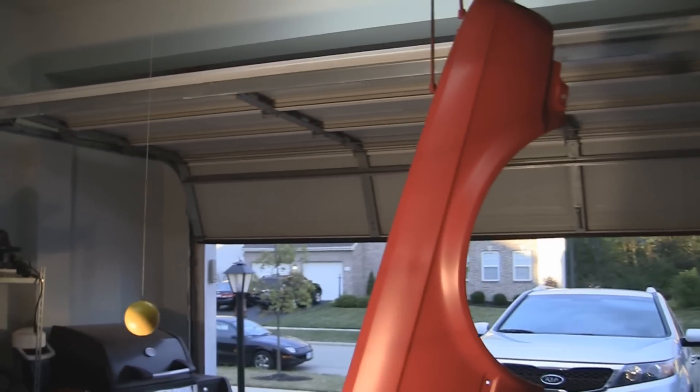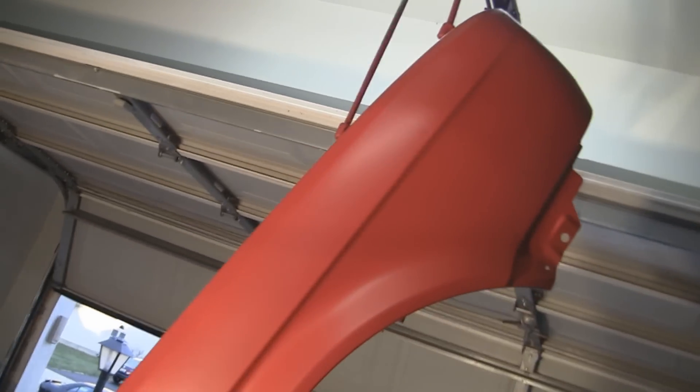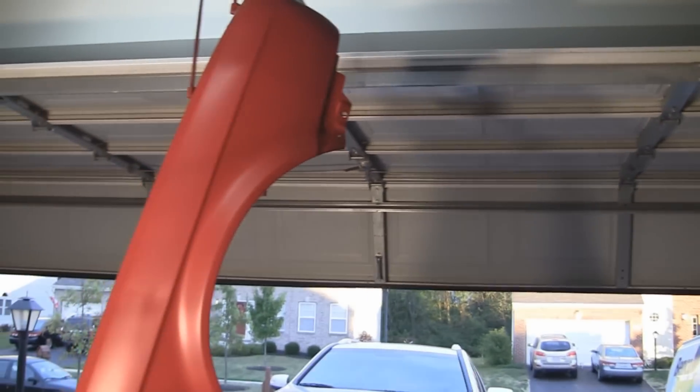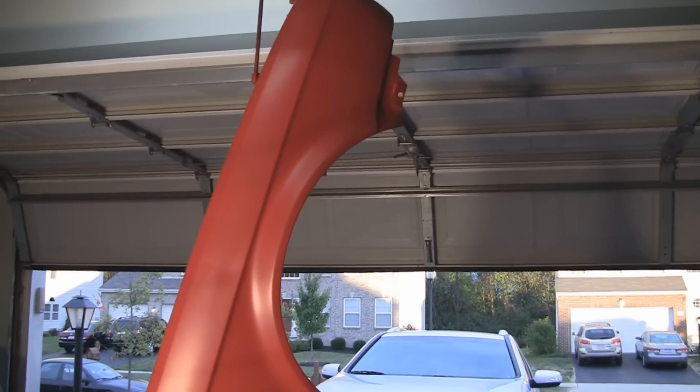We've got our final base coat down. It actually does not look that bad. There it is right there. There are dents in this — this is just a practice panel. We're going to let that continue to dry for about another five minutes and then we'll start applying the clear.